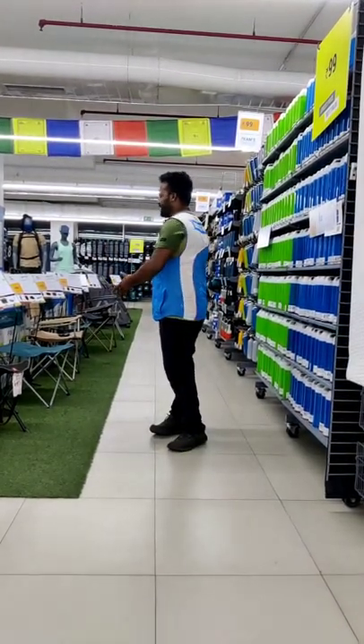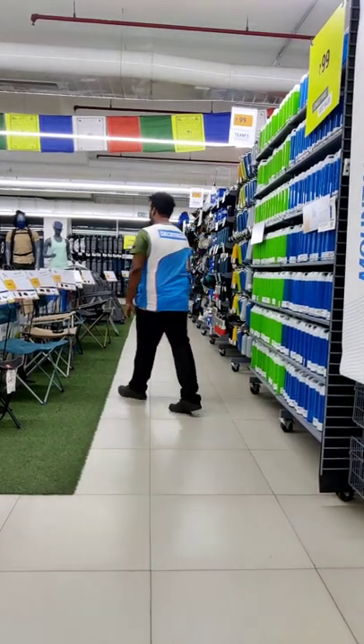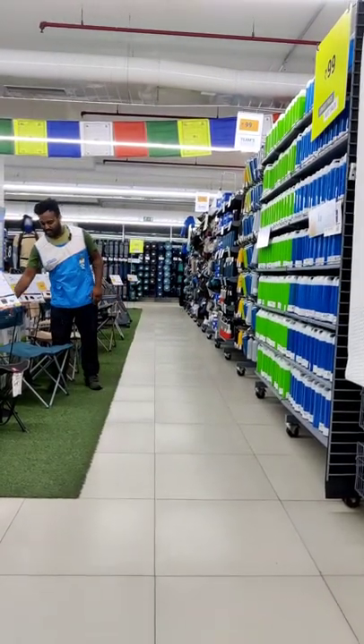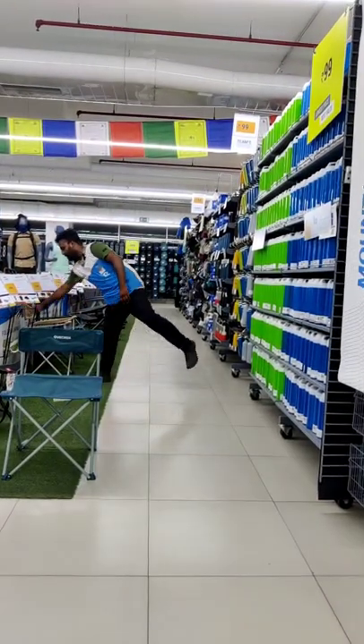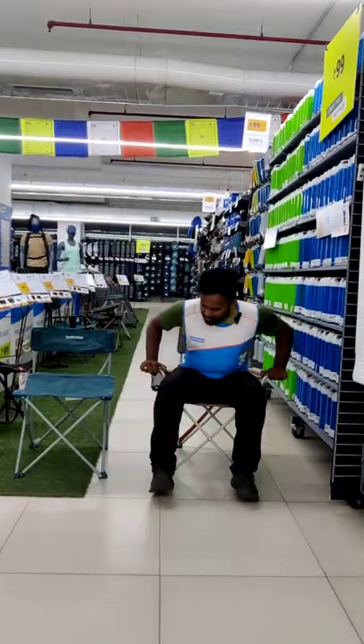I will introduce you to a camping chair. There is already a chair, but there is a difference — there is another version of the chair. What is the difference between the two chairs? Here is the armrest.